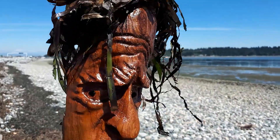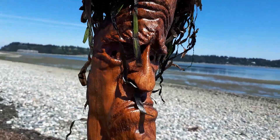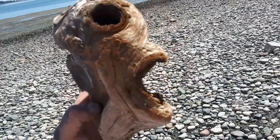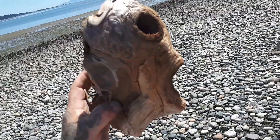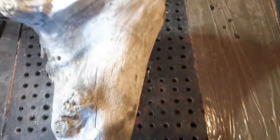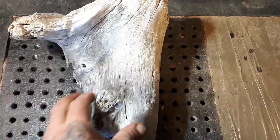My name is Grumpy Jesse and I need a haircut. What do you think — this is Carving Fusion. Look, mom, it's Homer Simpson! I just got back from driftwood hunting. I didn't take much video down there.